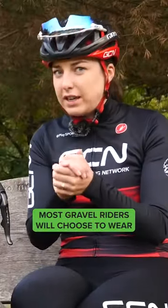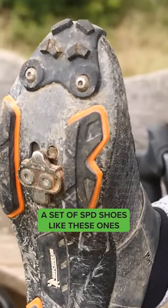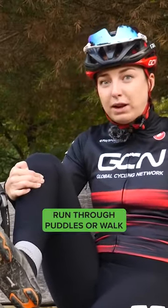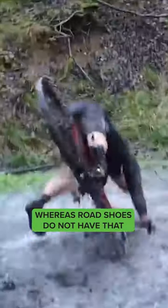Most gravel riders will choose to wear a set of SPD shoes like these ones. They've got a flat sole and a lot of tread because sometimes you will tend to get off your bike, run through sections, or walk. You need that grip on your shoe, whereas road shoes do not have that.